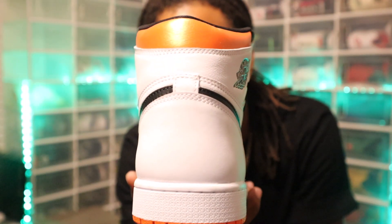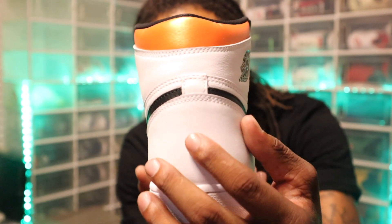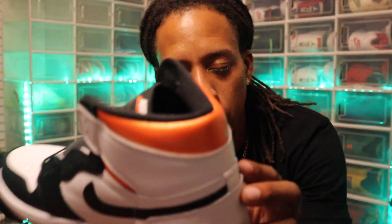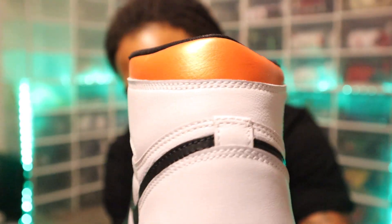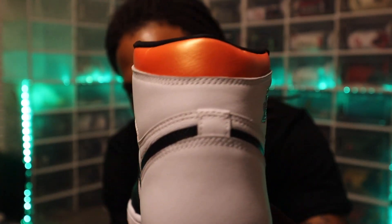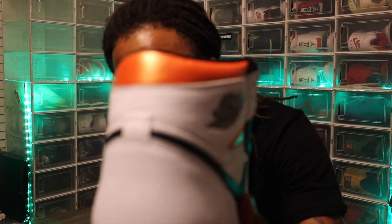Going into the back of the shoe — this is the wackiest part. Why did they make it white? They could have just left it black. We got all white and orange there. Going into the upper, that leather right there, we've got a little bit of leather going to the top, with the tumble leather up here.